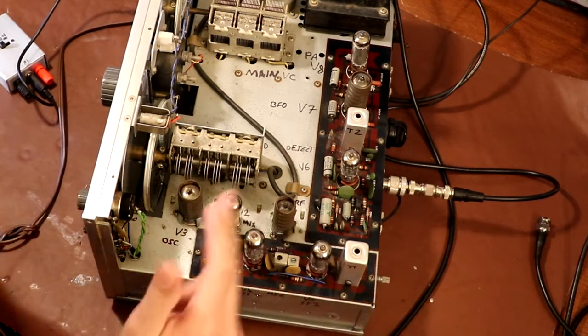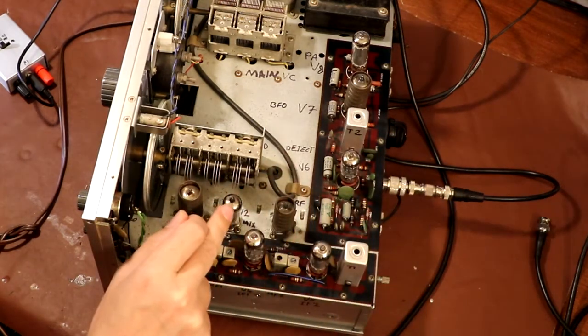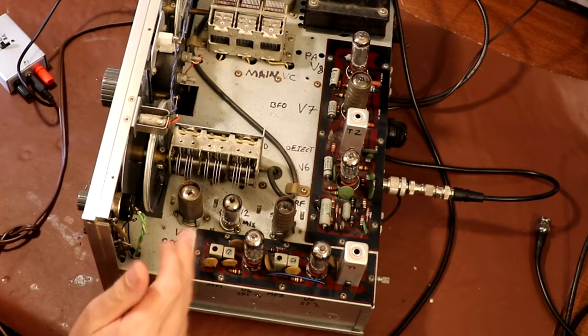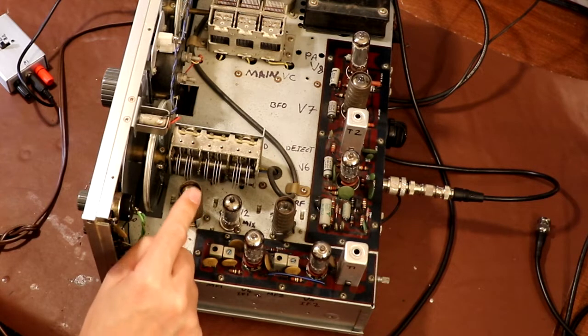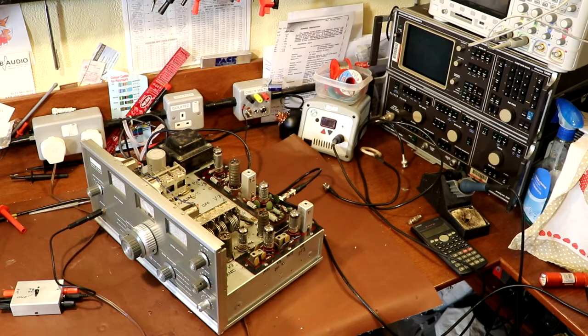I'm thinking the problem is something to do with our local oscillator. The way one of these radios works: it has a local oscillator valve, and it takes the incoming RF from the antenna socket to a mixing valve, which mixes the incoming signal with the local oscillator and produces our IF. The IF frequency for this radio is 455 kHz. So this local oscillator valve runs 455 kHz above the incoming signal frequency we're tuned to — if I set the radio to one megahertz, the oscillator should be running at 1.455 MHz.